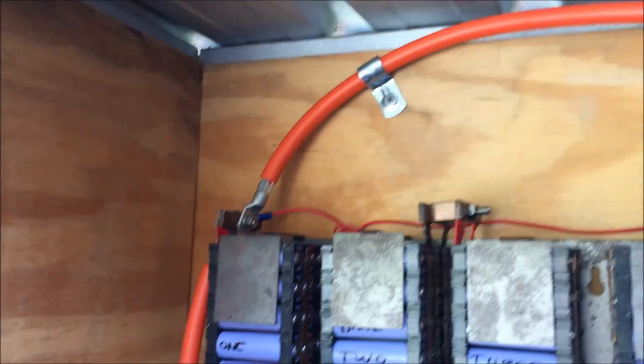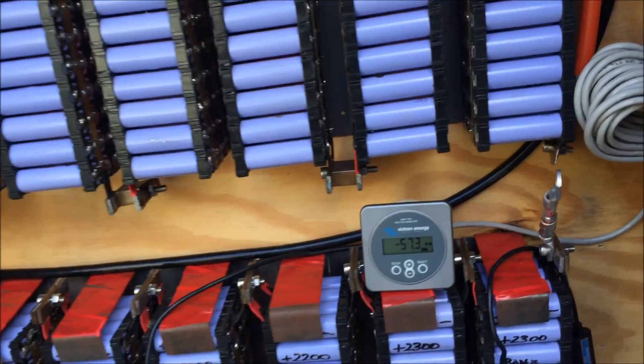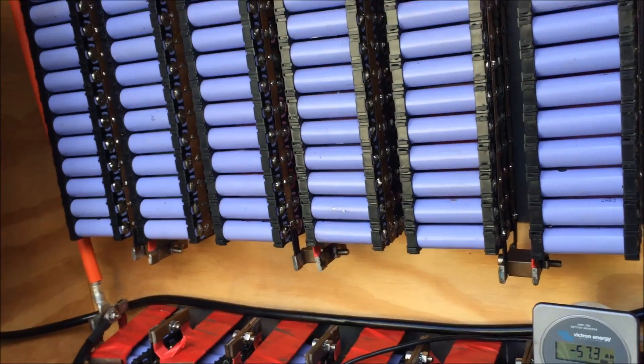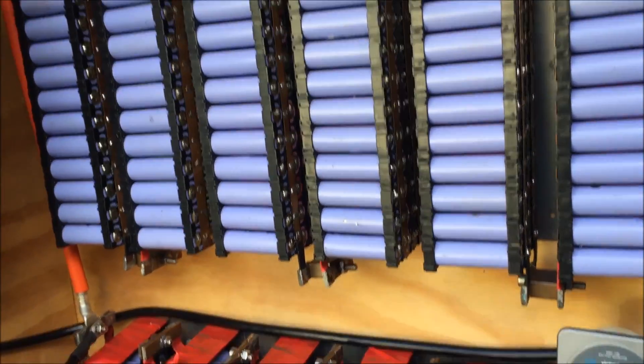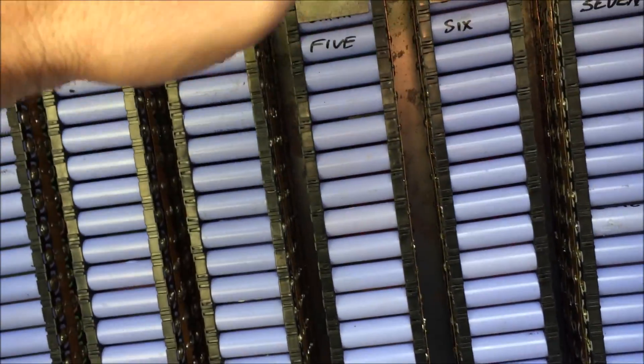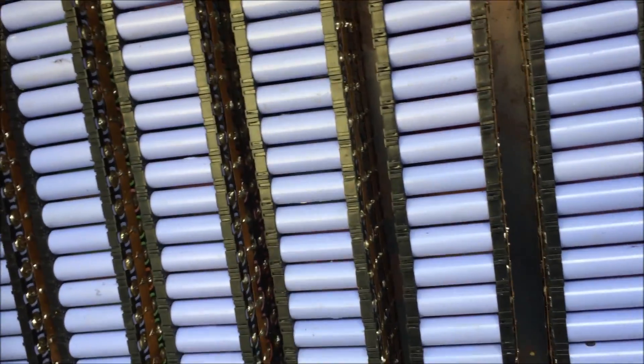There is no BMS attached — I am not doing a BMS for this little test. I wasn't even going to video this one; this is a personal test. I want to know what happens when I discharge them all at the same level and then charge them all back up to the same level. My theory is they're going to be right.